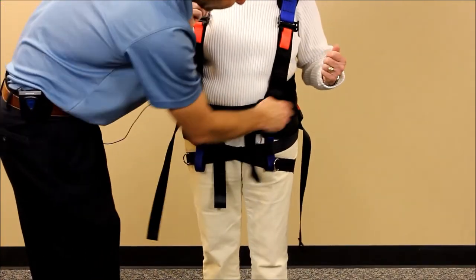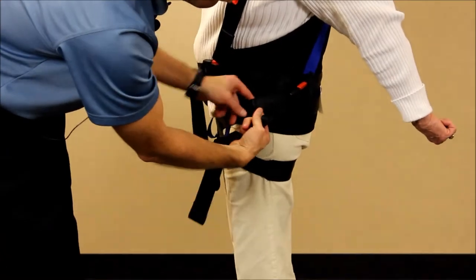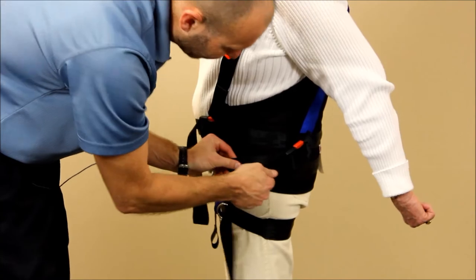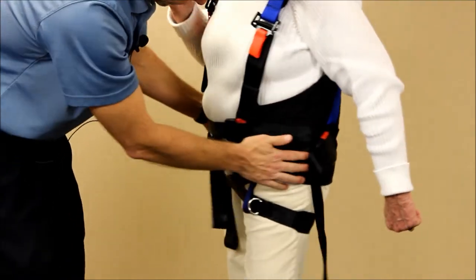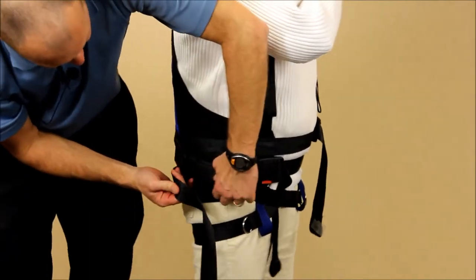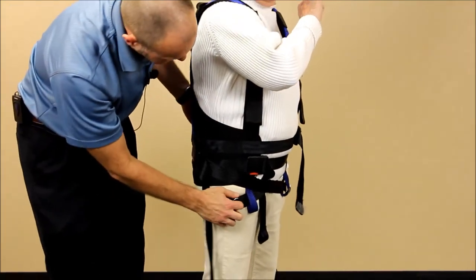Now we're going to snug those firmly. Grab the strap and feed it into the buckle as you pull — really pull tightly as you feed some of it in. Go to the other side and do the same thing, feeding the webbing in as you pull tight to really get that cinched in place.